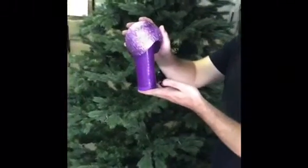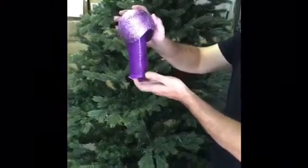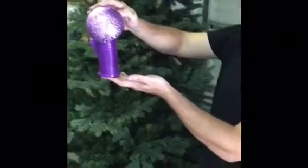Introducing the new Christmas tree watering device, which is telescopic. The product is about 7 to 8 inches when closed.